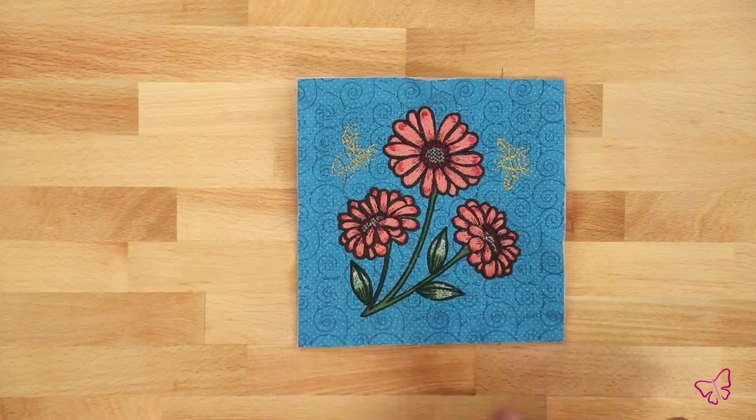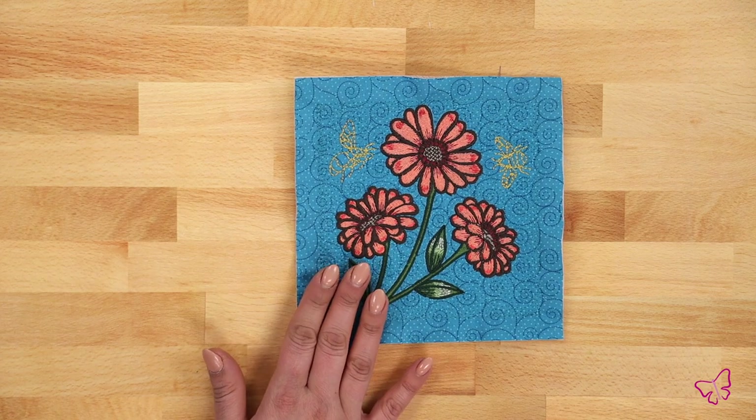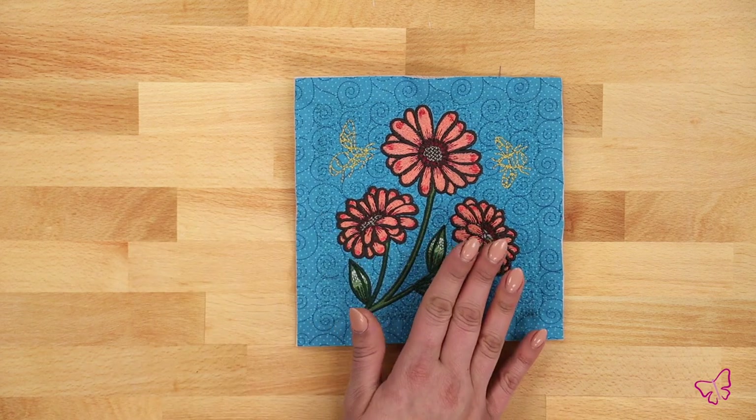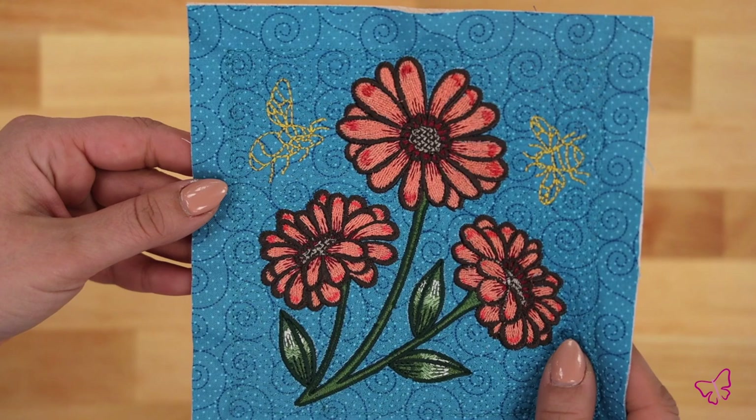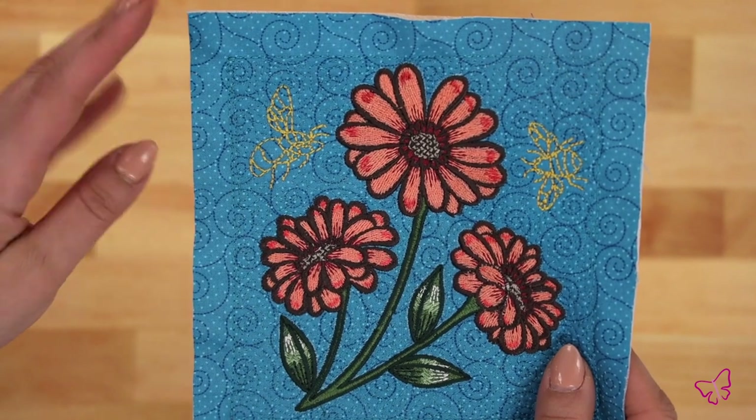We always recommend if you're just starting out to trim to that half inch. Now we're all trimmed up — the block is complete, absolutely beautiful. The stitching is gorgeous. From here you can choose to make more of the same block or make other blocks. Sky's the limit with your standard embroidery technique. I really hope this helped you learn something new with us here at Anita Good Design. Thank you so much!